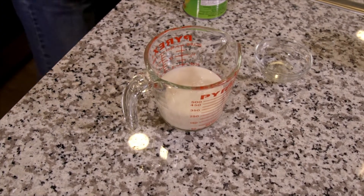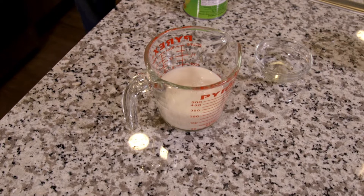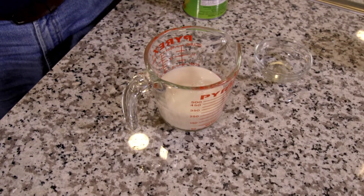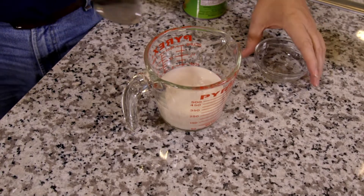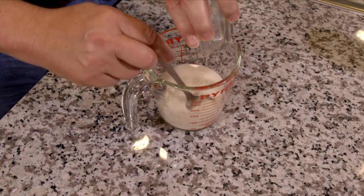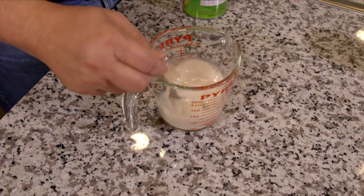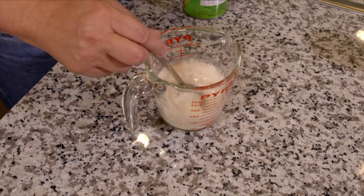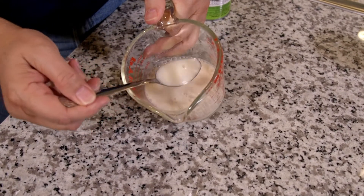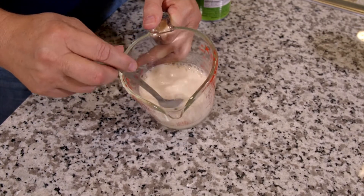One of the things we need to do ahead of time is make our vegan buttermilk. This is one cup of unsweetened soy milk and one and a half tablespoons of plain white distilled vinegar. We're going to put this in here — you need to do this a few minutes ahead of time. About 45 seconds in, you can see it's already starting to separate, so it's definitely doing something.